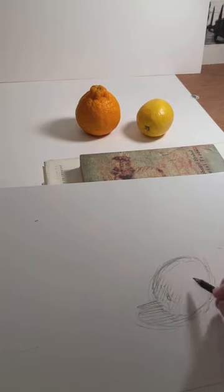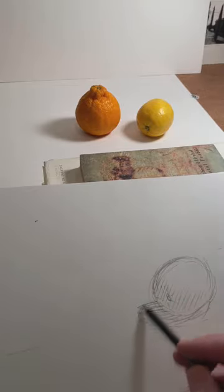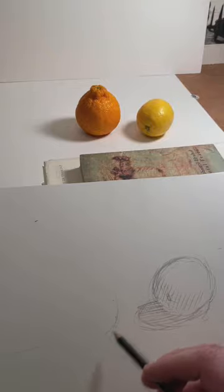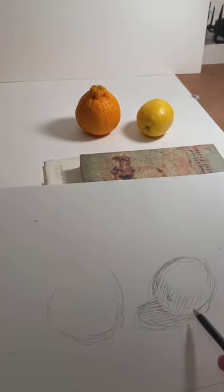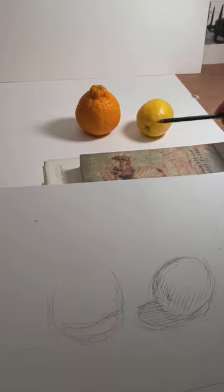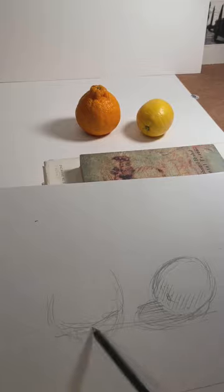I'll sketch in just about where the shadows are. And then with the orange, you've got the shape of the shadow here and you can see there's some white surface in between them. The orange is a little bit higher — if you look at where the bottoms of them are, if you did a line straight across from the lemon you'd see that.